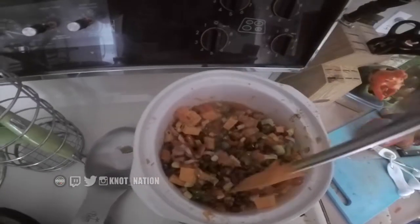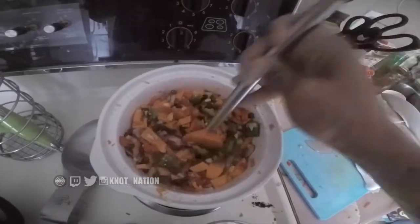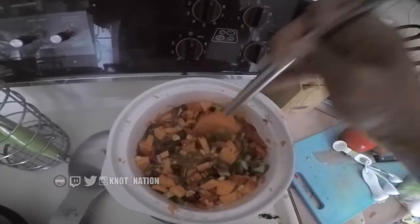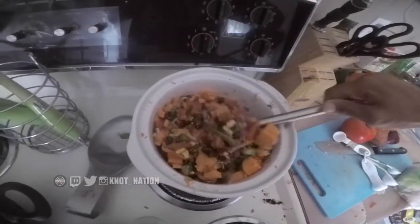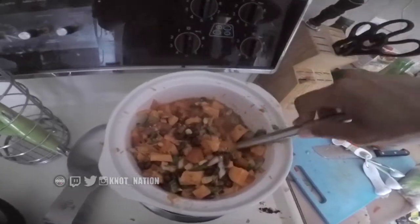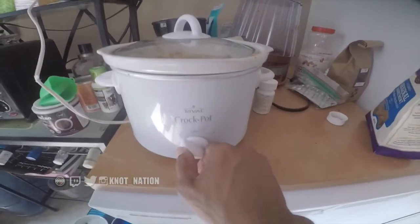I'm just going to mix that in there. I might actually add a little bit more water over time because it will dry up a bit, but this is essentially it. I just put that on high for about three to four hours. Watch it at the last hour because it will tend to dry up — you might need to add a little bit more water here and there. That will be ready for dinner time, and now I've got the rest of the day to do whatever I want.